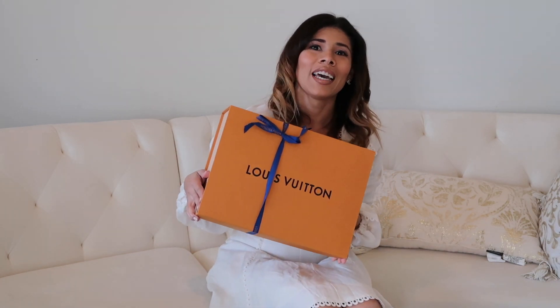Hello, this is Gizzi today and I have an unboxing video for you guys. This time we're unboxing another piece from Louis Vuitton. I want to share my thoughts with you guys — let's see what we have right here.